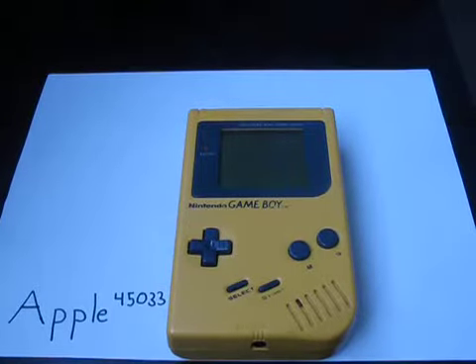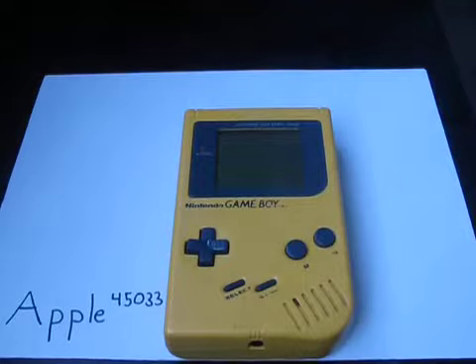Hi guys, this is Michael from Apple 45033 with another review of the 1989 Nintendo Game Boy.